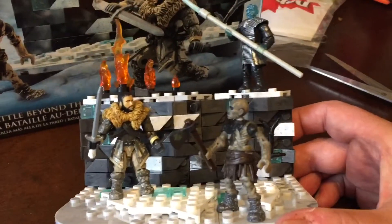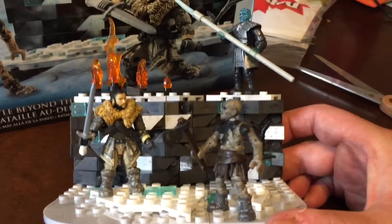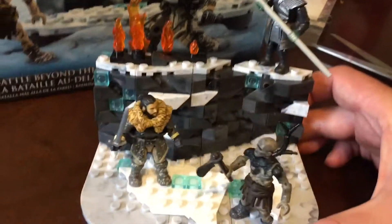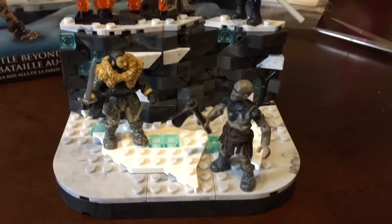The Mega Constructs — I keep calling it Mega Blocks — the Mega Constructs Game of Thrones Battle Beyond the Wall. Until next time, I will see ya.